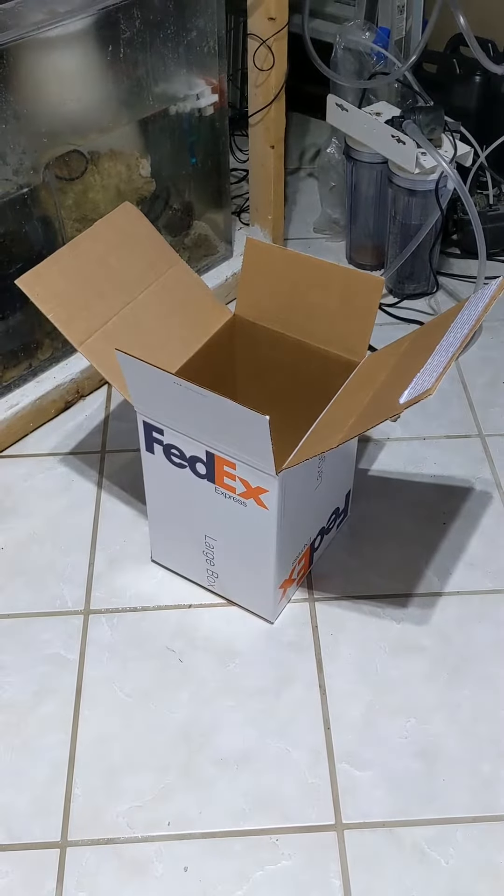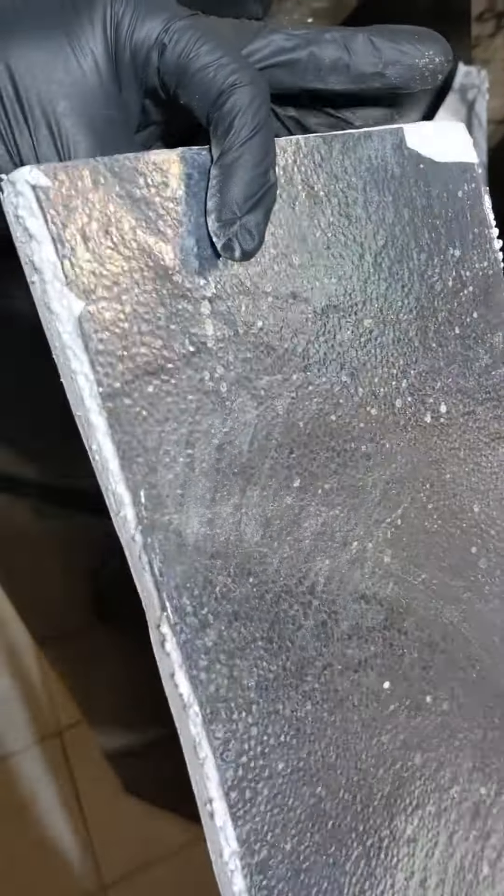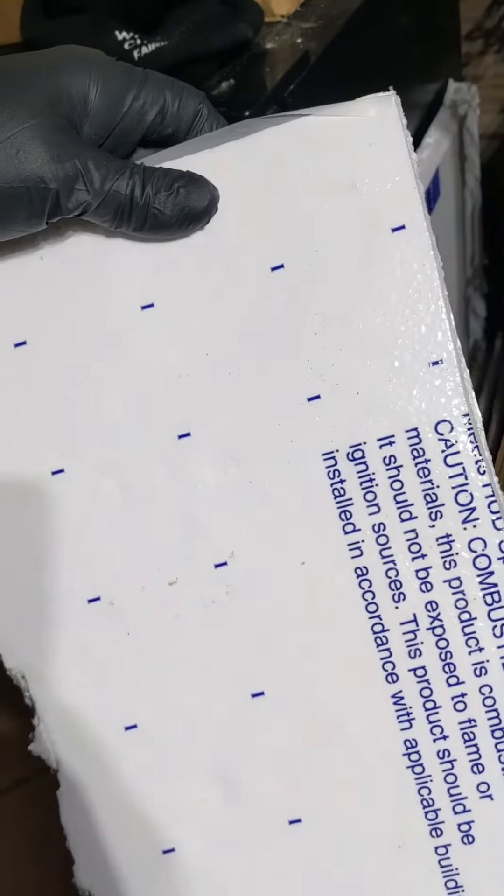FedEx large box with a one-inch insulated liner featuring mylar edges. Fully enclosed.